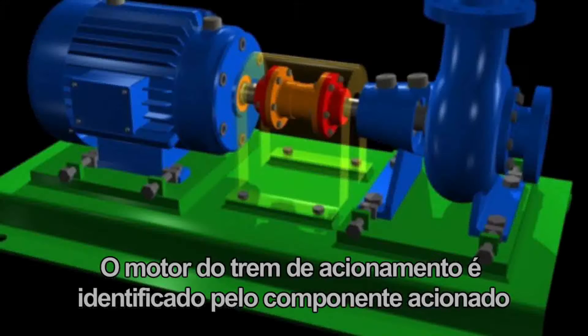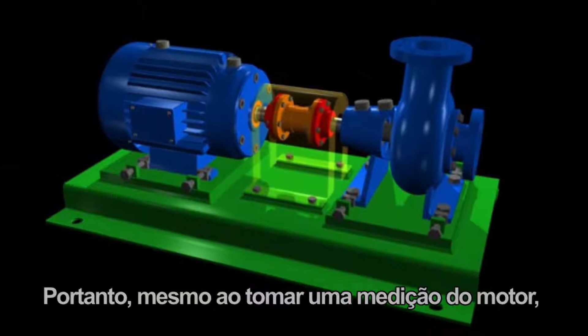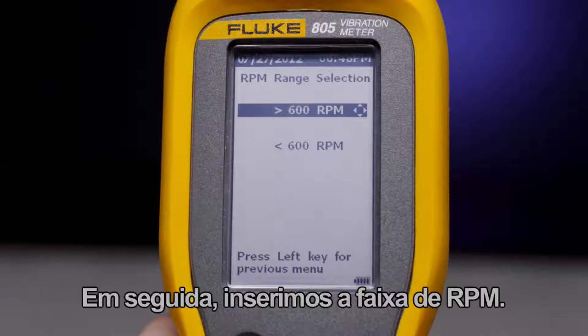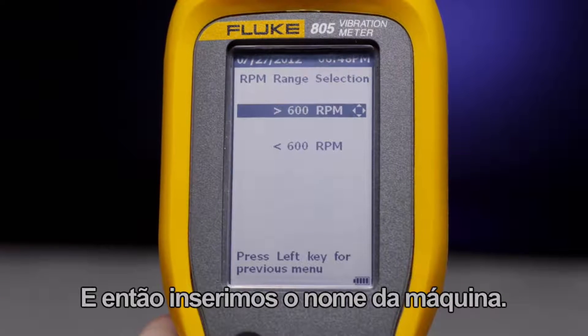The drivetrain's motor is identified by the driven component. So even when taking a measurement on the motor, you should identify the location of the driven component. Next we enter RPM range, then we enter the machine name.